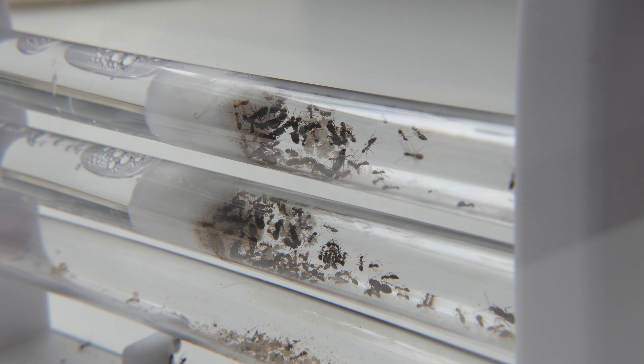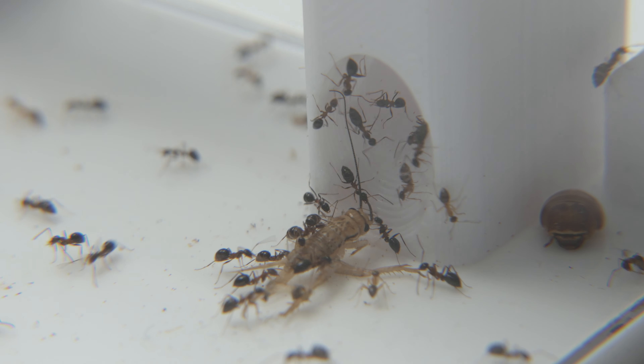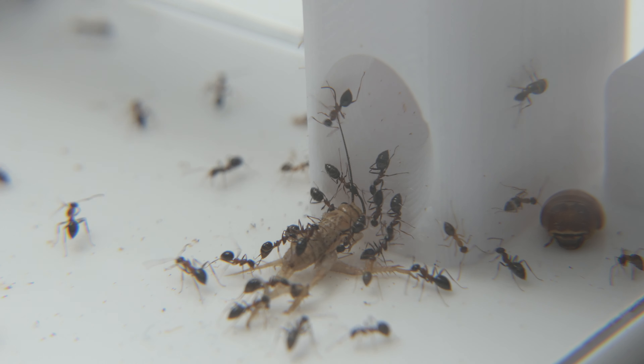As you can see, the two test tubes were quite full and I gave them a third one as well. These ants love sugars and they also love insects. Look at them dragging this cricket inside — they are really crazy and a lovely species to have in my collection.